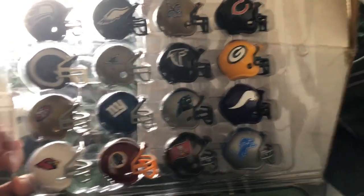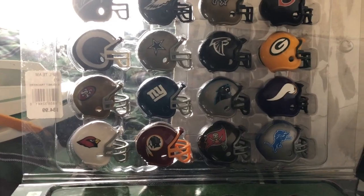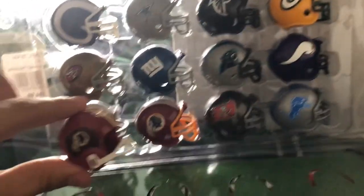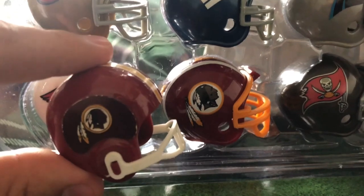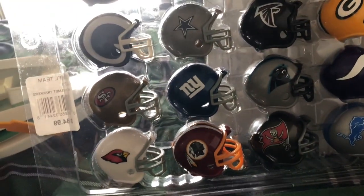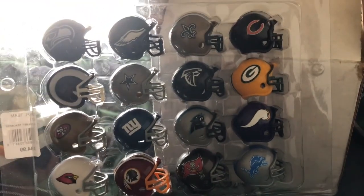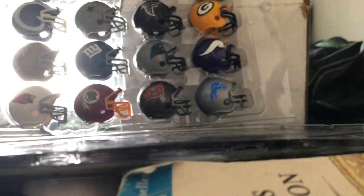Here's the NFC side, and these really look — they just look so high quality. Definitely a lot better than the 70s ones. See the Redskins side by side — you can see these are shinier. They look more professional, I guess. That's the NFC side.